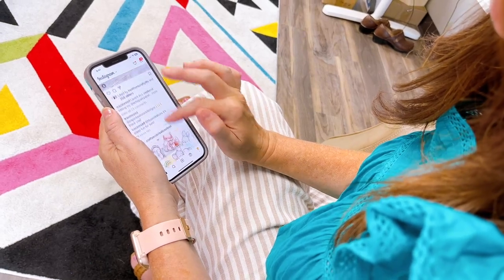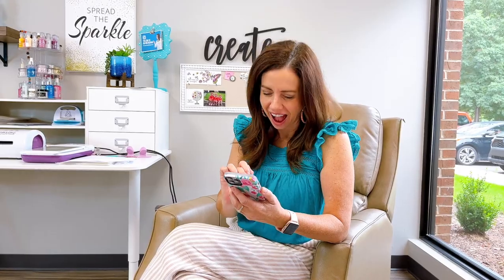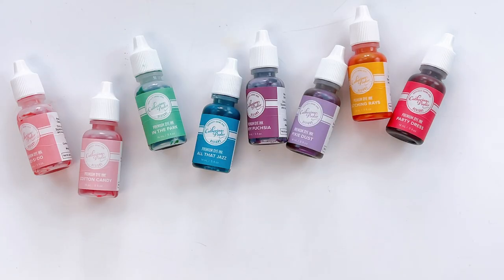Hey guys, Catherine here from Catherine Pooler Designs. I have a little story. One day I was just hanging around Instagram and noticed there was a little DM in my inbox. It was my friend Simon Hurley and he sent me a little video clip saying, CP, new solar pastes are coming and they're going to work great with Catherine Pooler Ink Refills. So I said go ahead and send them on, I want to check this out. And he was right — they are amazing with CP Ink Refills. Let me show you why.